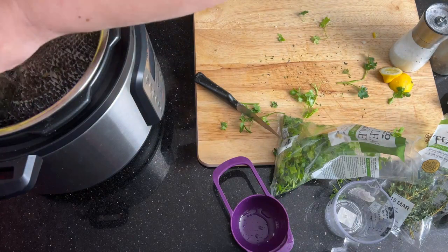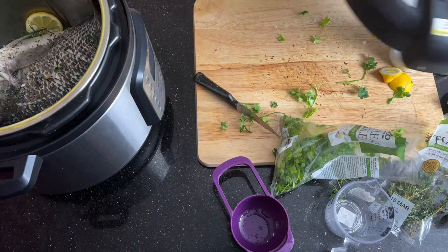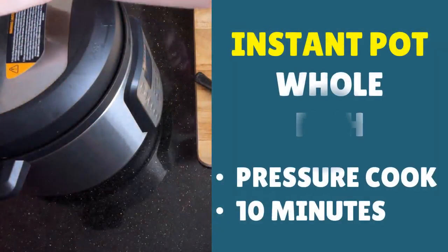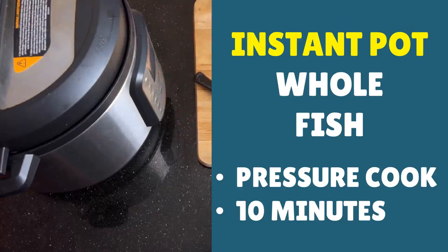If anything's fallen out, you can just reposition it. It's alright if some lemon or garlic goes to the bottom of your Instant Pot because it just adds extra flavour as it pressure cooks. Then place the lid on your Instant Pot, set the valve to sealing — make sure you're on sealing and not venting. On the buttons, you're looking for pressure cook: 10 minutes, and then we're going to do a 5-minute natural pressure release.